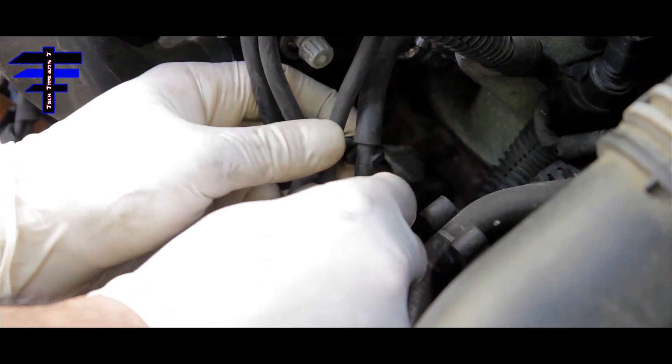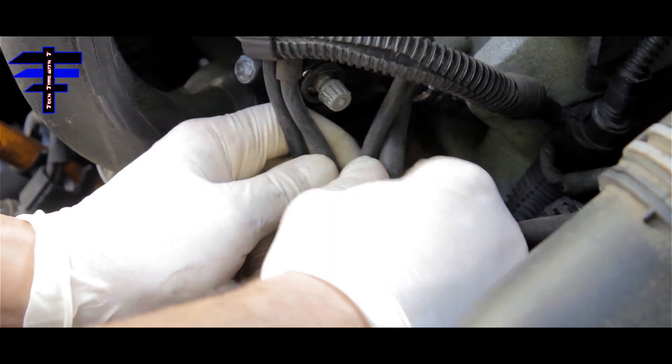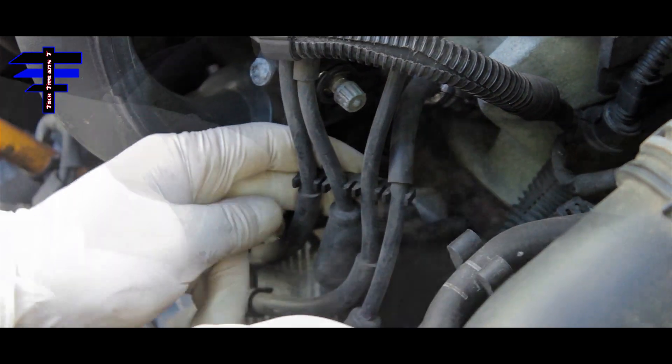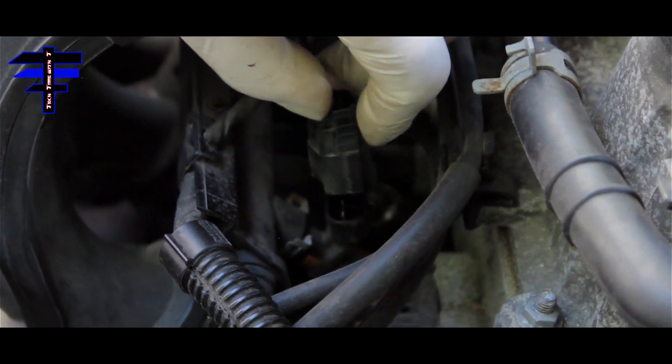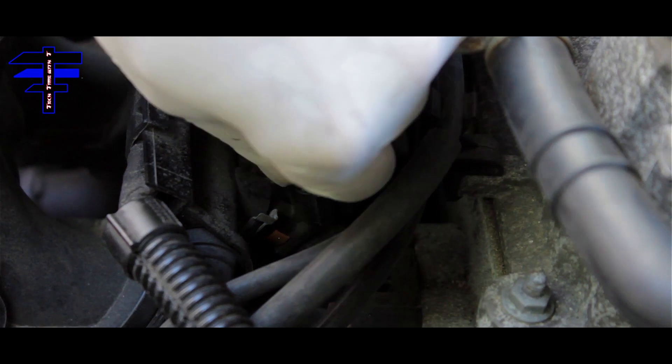The spark plug wire is back in. Put the wire back in the bracket — it's like an organizer, that's what it's for. Next, put the pump socket connector back — snap it in. Then the one on top, just like that, so it's nice and organized. Once everything is back in place, the last step is to put the fuel injector wire harness back. Just snap it back in and that's it.